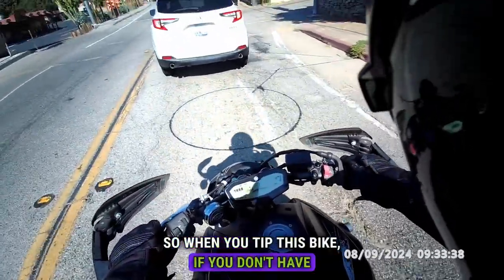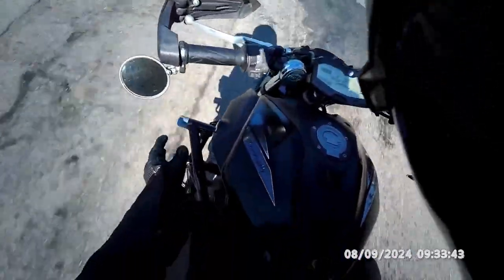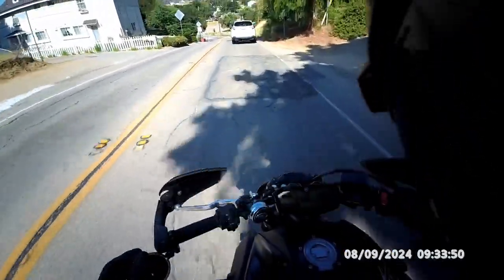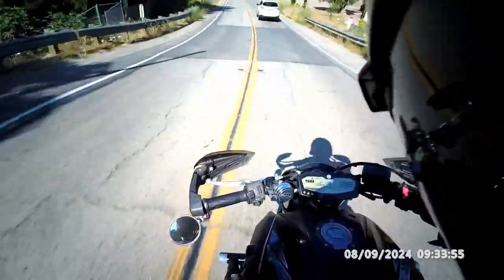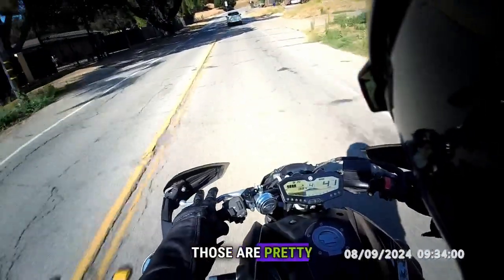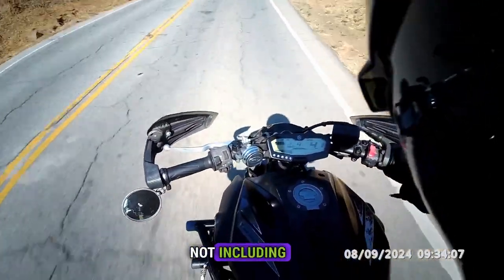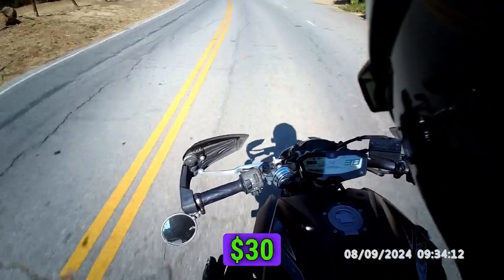When you tip this bike, if you don't have hand guards or a crash cage like this one over here, the things that are first to go are the bar sliders and the plastic fairing right here. Those are pretty cheap to fix — maybe like 50 to 60 bucks, not including the emblem.